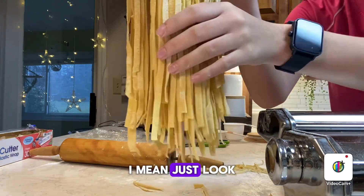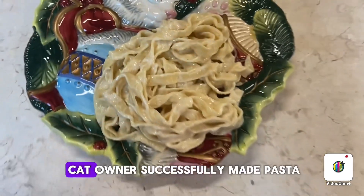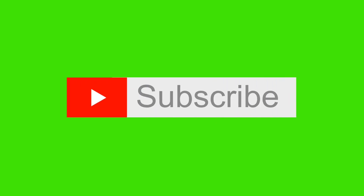Just look at this — this is the final result. I think that a cat owner successfully made pasta. See you next time.